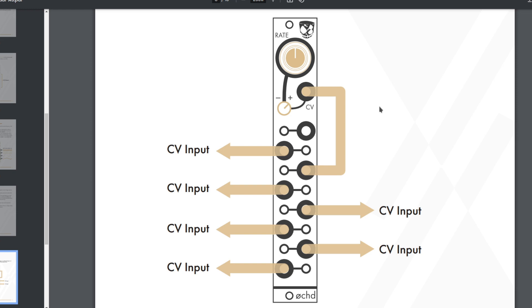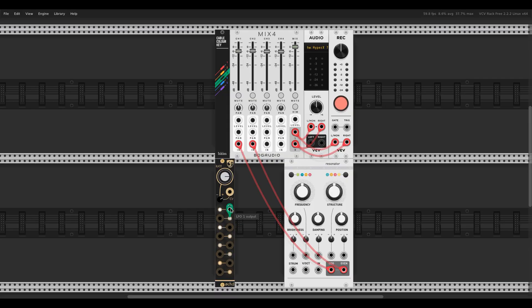The Oct manual has several interesting patch example diagrams. This one is a feedback wave shape LFO — feedback the output to the rate CV input and crank the attenuverter. Let's see how that might sound.